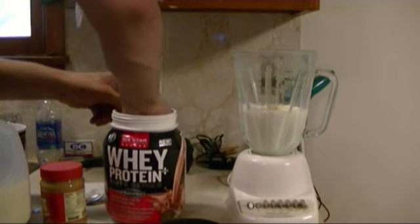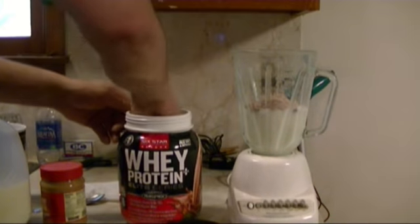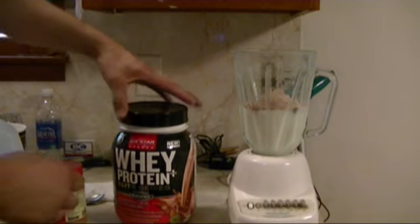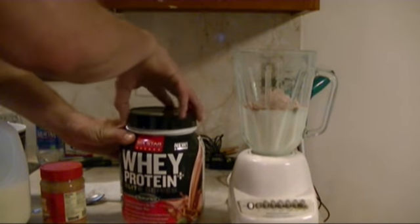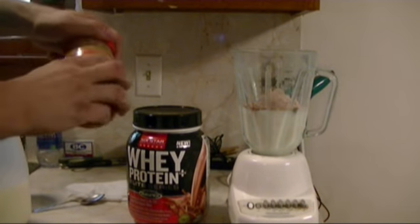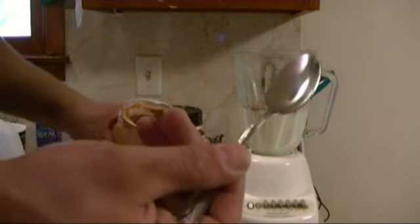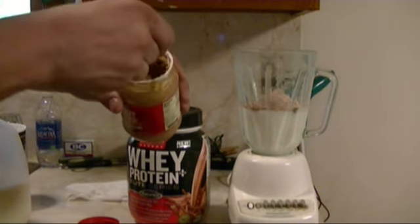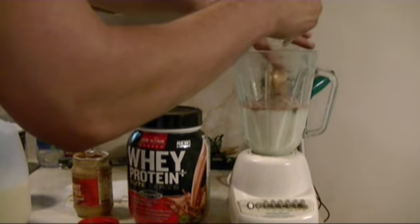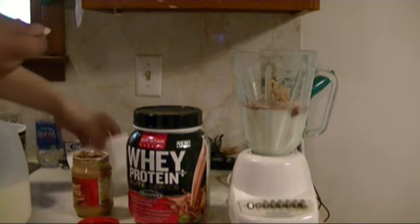Granted, the protein going in the milk to begin with isn't gonna stick, but it will help hold your protein on top. Put your protein right after the banana, then add one spoon of peanut butter. Try to get it right on top of the banana — if you don't, it'll sink to the bottom and stick to your blades and it won't mix up.